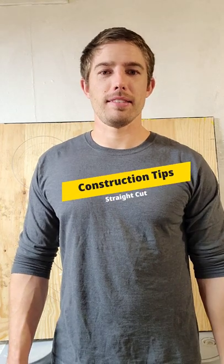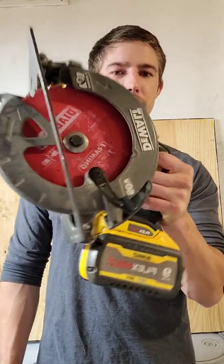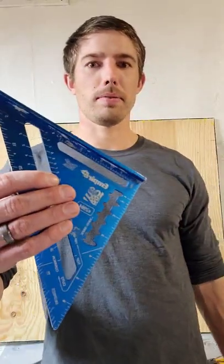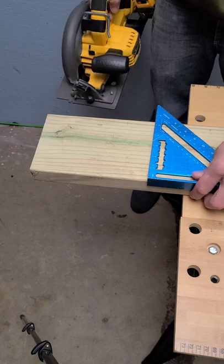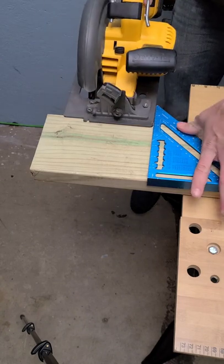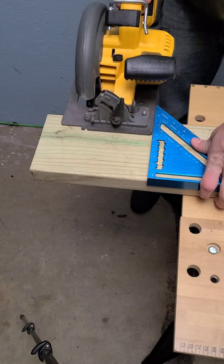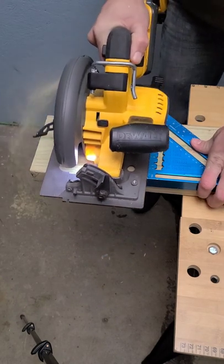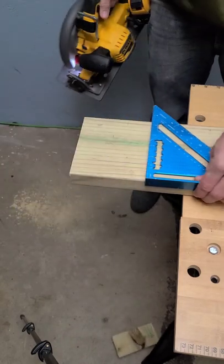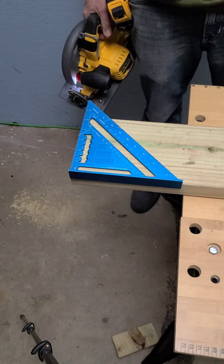Hey, what's up guys. My name is Sam with Construction Tips. I'm going to show you how to cut a straight line with your circular saw using a speed square. Put the speed square this way so the saw has something to start against right here, and then make your cut nice and square.